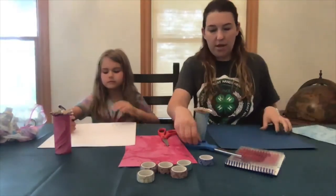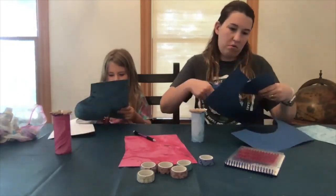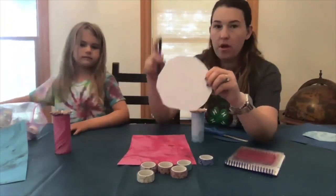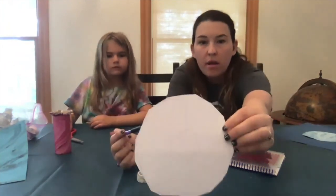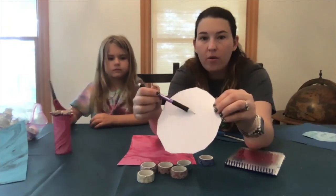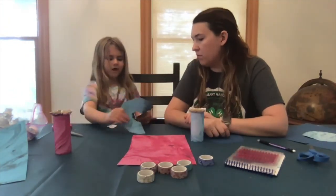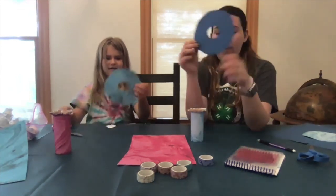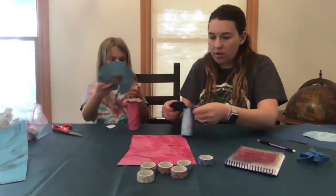Now take your scissors and cut out the big circle. The next thing you're going to do is make one single line that goes from the outer edge to your middle circle, and cut on that line. Now we have our circle and our tube, and we're going to put it on top.